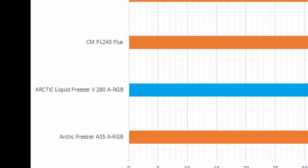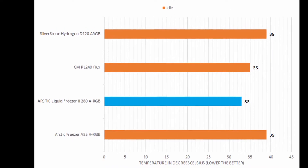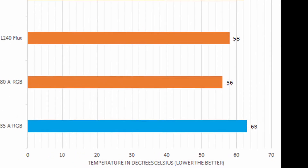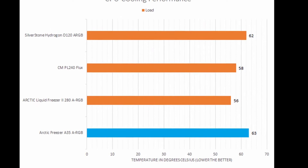When it came to the performance, the Arctic Liquid Freezer 2 280 ARGB outperformed all compared coolers in my tests, including the Cooler Master Master Liquid PL240 Flux, which is a solid performing unit in and of itself.